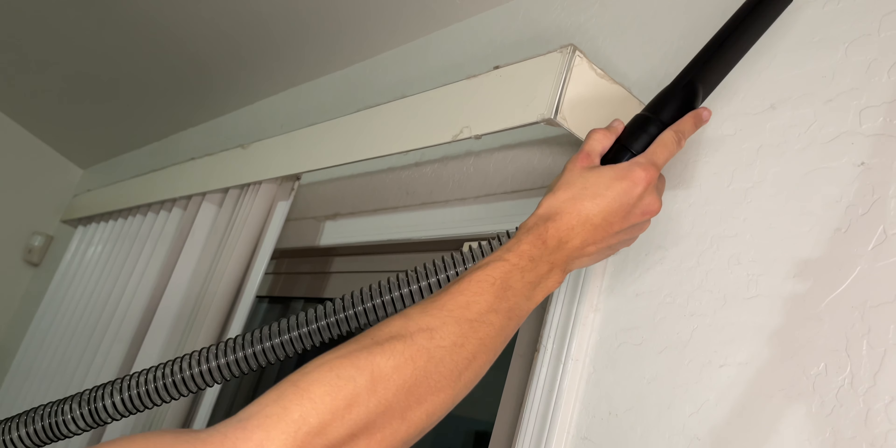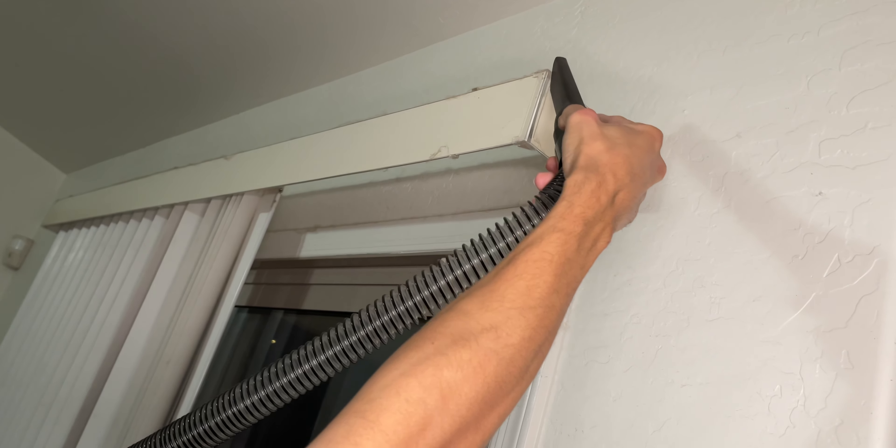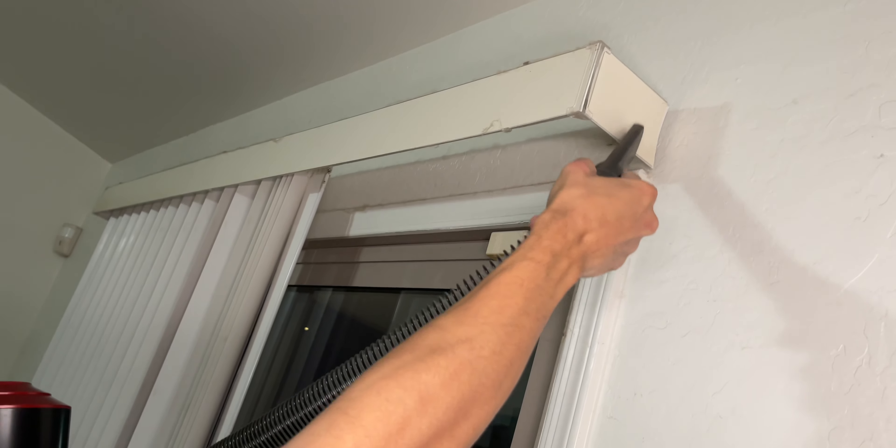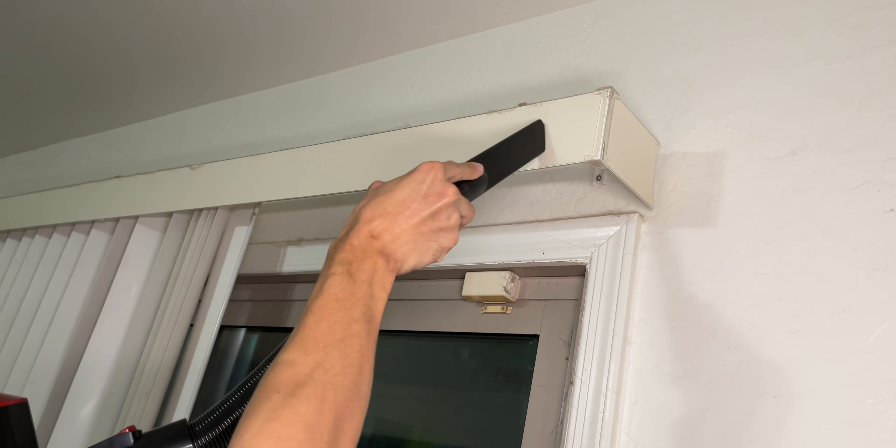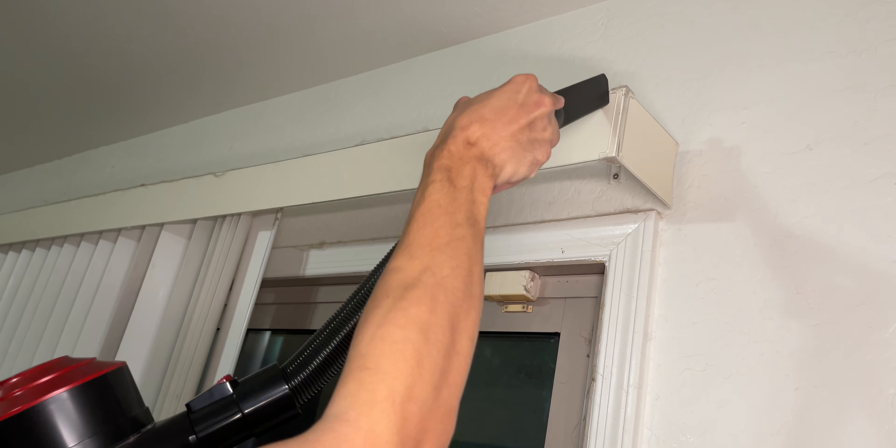With the extendable accordion hose we can reach up and get dust off curtains and blinds. Look at that suction — you can see it and feel it — that's some intense suction power.